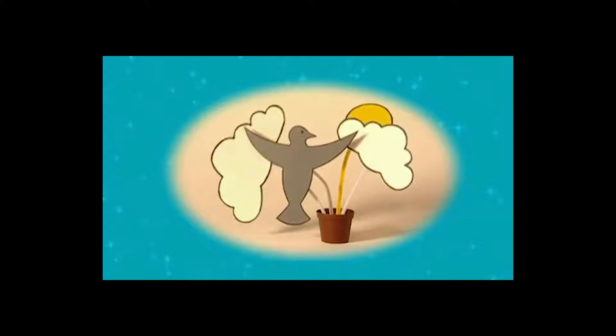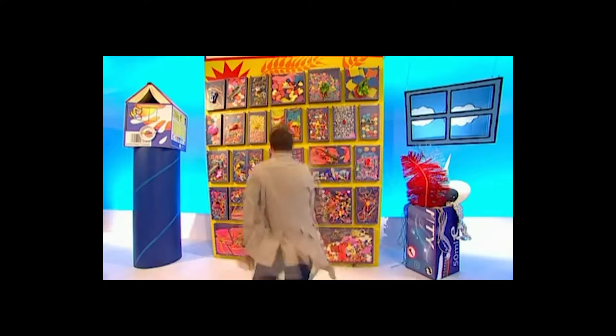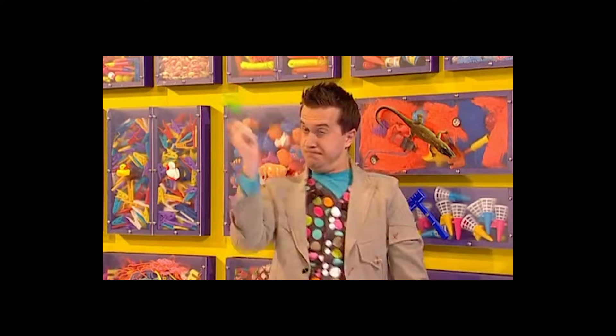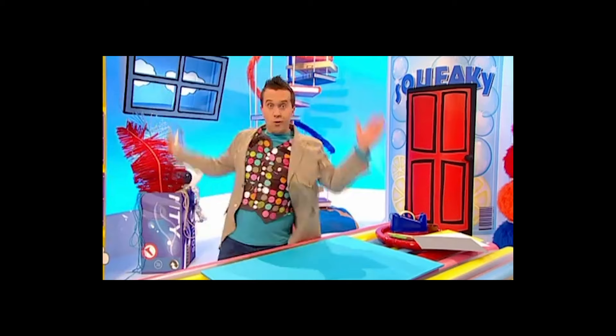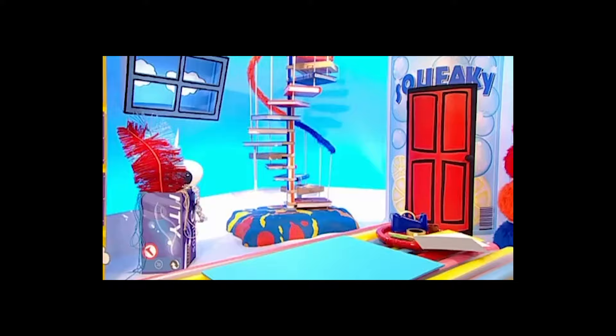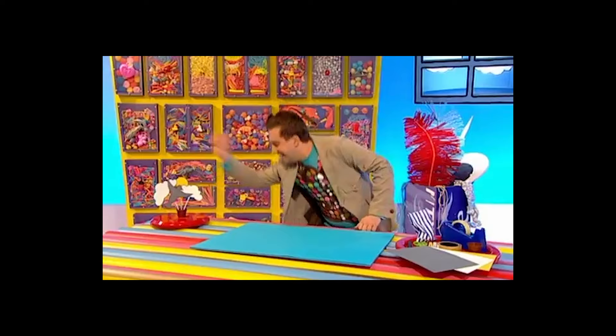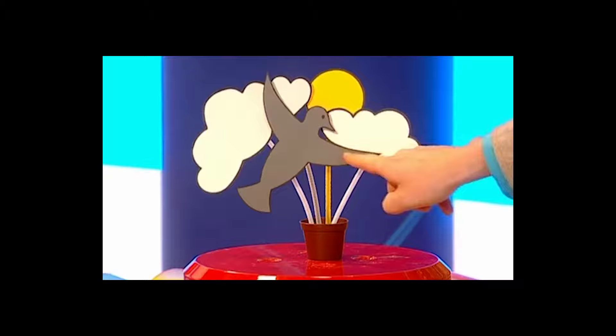Let's make it. We'll need a plastic plant pot, some pipe cleaners, some coloured card, a felt tip pen and some scissors, some sticky tape, and some air drying clay which you can get from an art and craft shop. To make a wonderful wobbly picture like this one here, get a piece of coloured paper and draw whatever you want to wobble in your picture. This is going to be a bird flying in the clouds — first draw a bird shape. Then get some white paper and draw two fluffy cloud shapes, with one smaller than the other. And lastly get some yellow paper because we're going to draw a yellow sun.